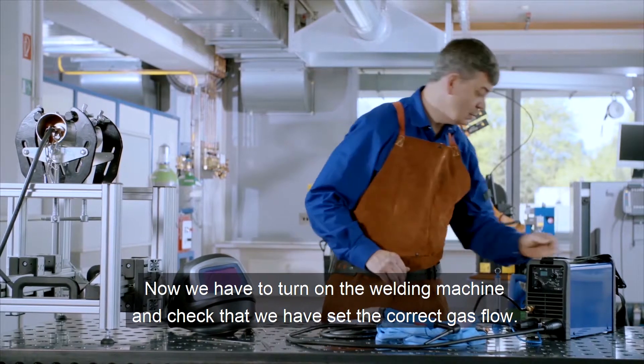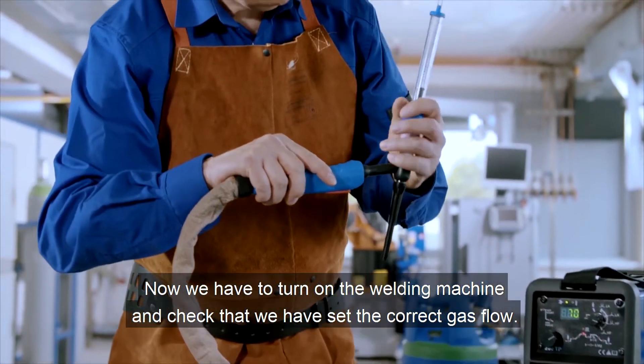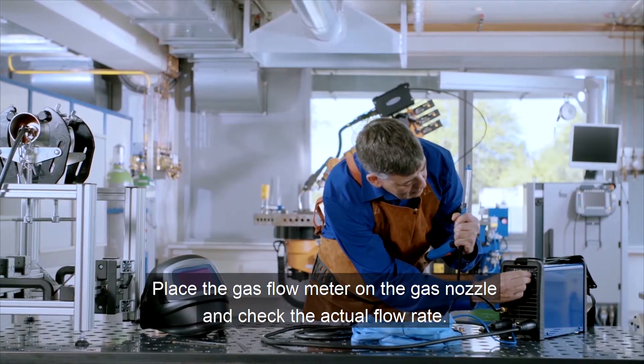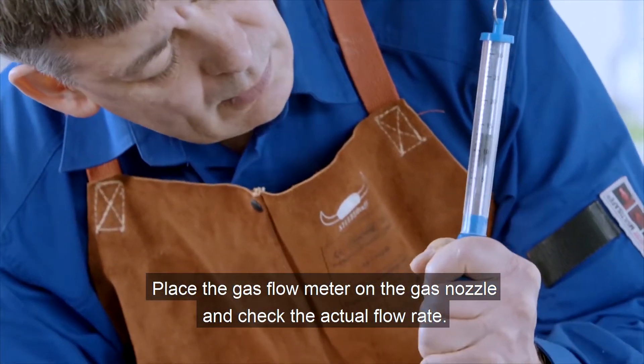Now, we have to turn on the welding machine and check that we have set the correct gas flow. The minimum flow rate is shown on ceramic gas nozzles. Place the gas flow meter on the gas nozzle and check the actual flow rate.